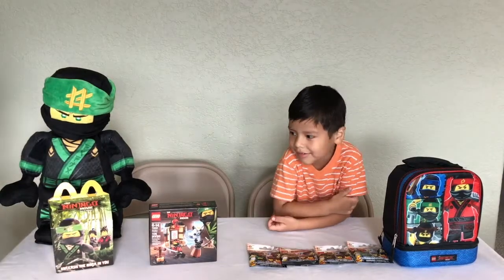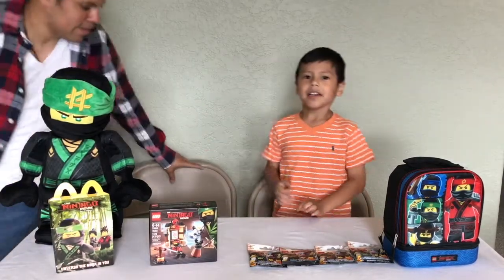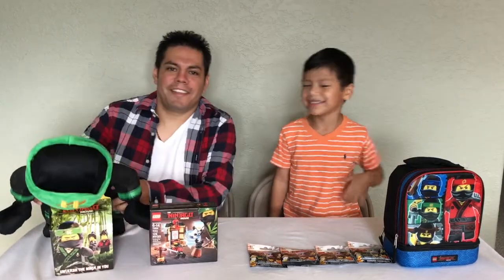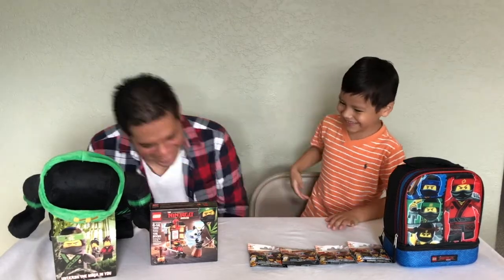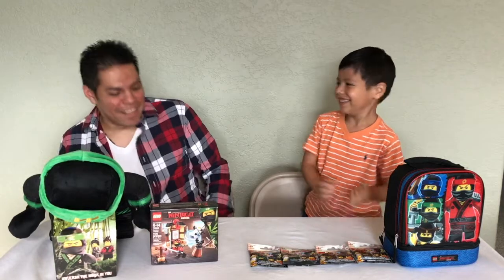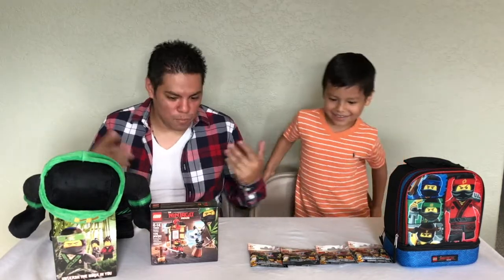Hey guys, this is JJ's Time! Welcome. I'm JJ's dad, and this is JJ. Today we'll be reviewing Lego Ninjago.